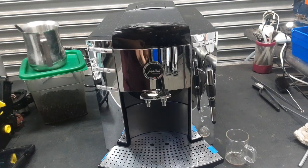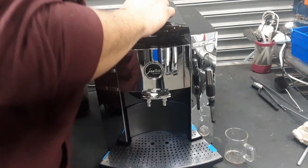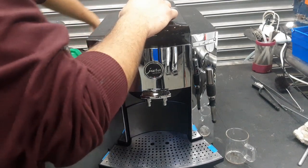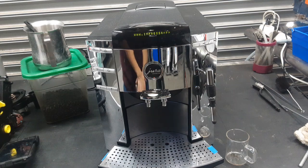So right now we're going to be testing it out. I started by turning it on. The machine is going to heat up and it's going to do the initial rinsing cycles.